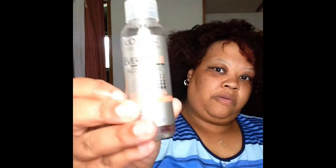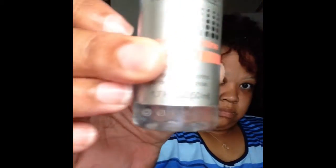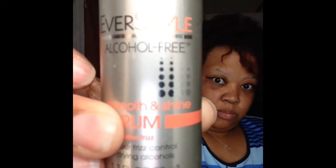Next I'm going to be using Smooth and Shine by L'Oréal. It calls for two pumps, but I use like five or six because my hair is so thick. To me it's thick — if anybody knows what hair type I have, I would greatly appreciate any advice.